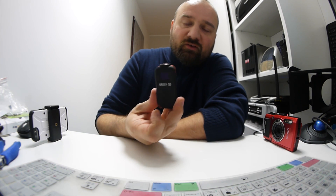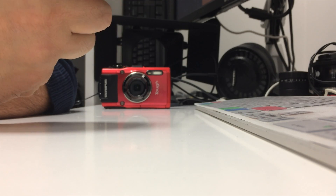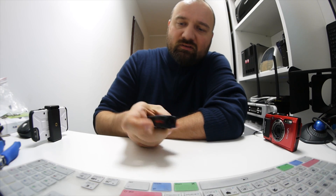Hi, you've probably seen some of my videos playing around with a new Hawkeye Q6 camera. It's a great new toy — 4K resolution, gyro stabilization.